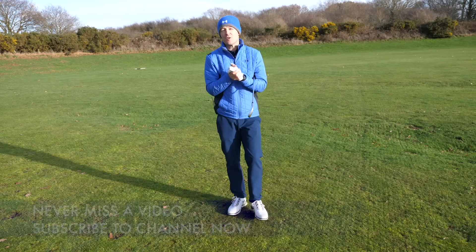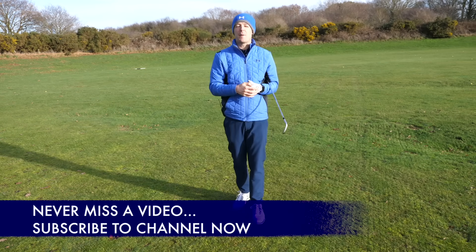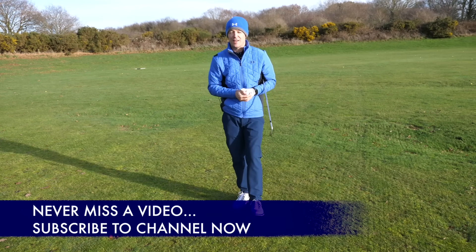Before I do that, if you're new to the channel and this is one of your first videos of mine, come and join the community — press that subscribe button and the bell so I can notify you every time I release a new video just like this one.